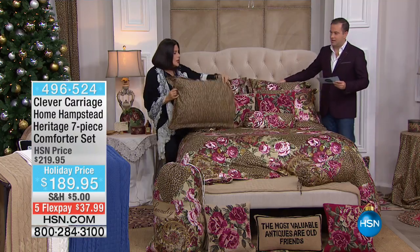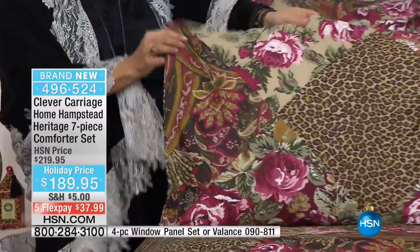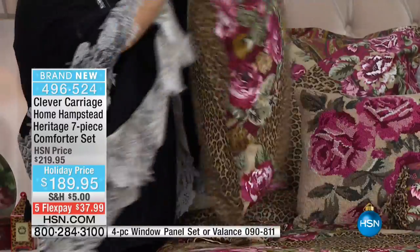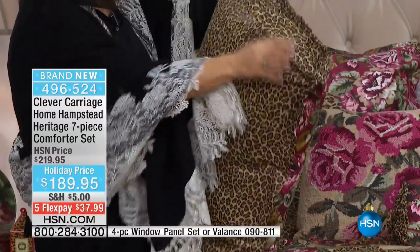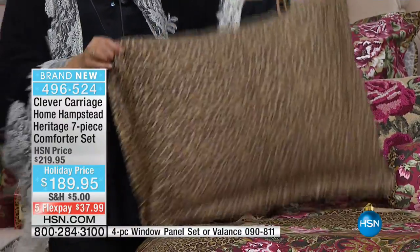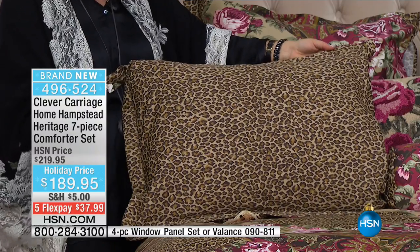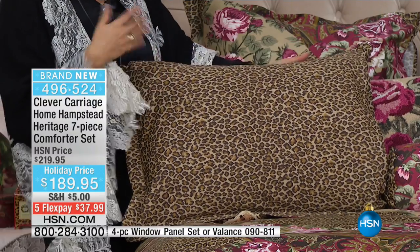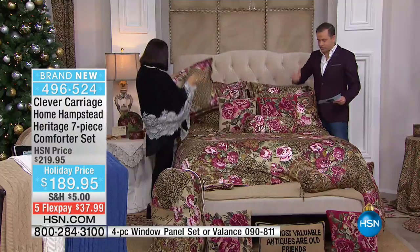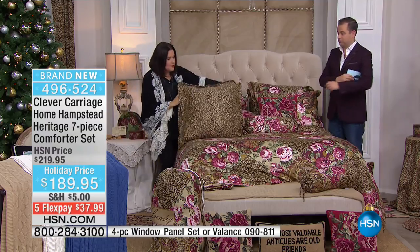On the two shams, it's 100% cotton. You've got an inch flange all the way around. And then — which drives me crazy if you don't have it — we've got the European closure, so you don't have it bulging in the middle like you've put on weight in the pillow. You can flip your bed and do all leopard and mix it with lace for a completely different look. The two Euro shams are also included, and the neck roll, and the bed skirt. The Euro sham also has the European closure.